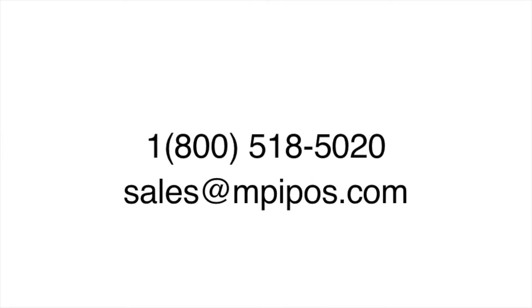For more videos like this, be sure to subscribe to our YouTube channel. If you would like more information on point-of-sale hardware, or to work with our POS specialists to find the right solution for your business, please call at 1-800-518-5020 or email sales at mpipos.com. Thank you for watching.